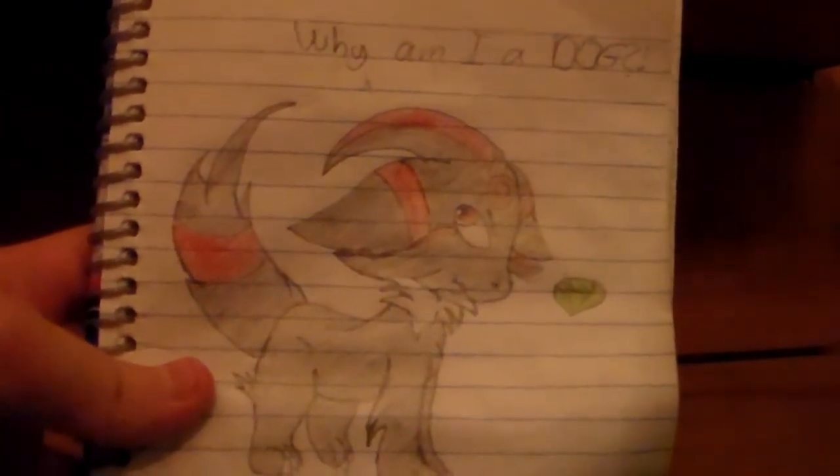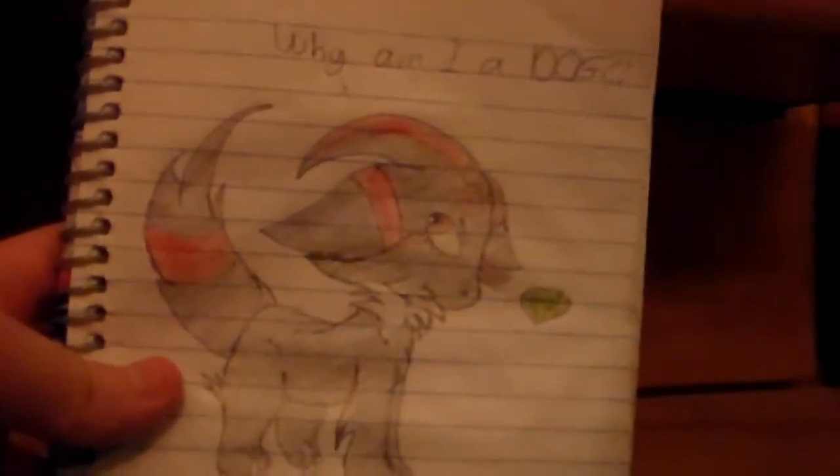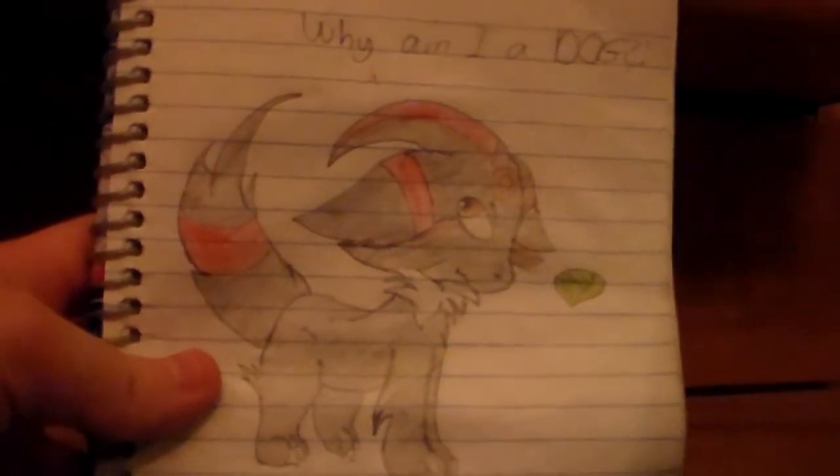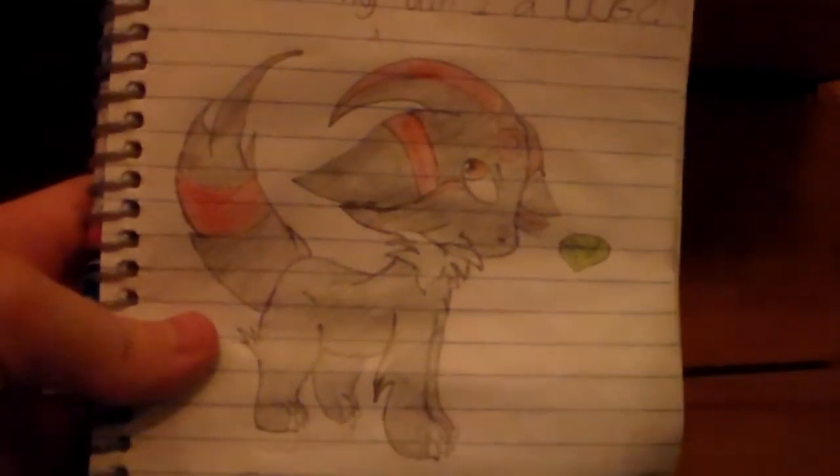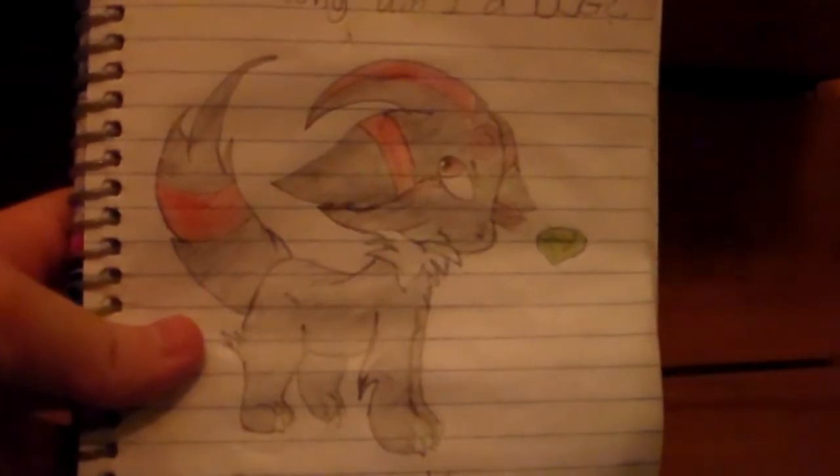This is supposed to be Shadow the Umbreon. I decided to draw a Chaos Emerald next to him so that you could kind of represent his character — you know, Shadow uses Chaos Control and stuff.